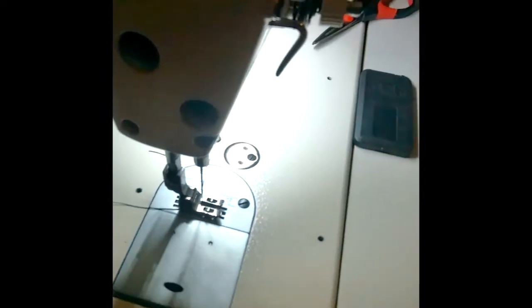It goes through here. Your thread is through the bobbin, here's your foot up, pull your thread back and you're ready to go. I hope this video has helped you and you'll have fun sewing. Have a blessed day, bye!